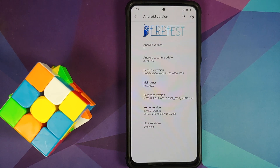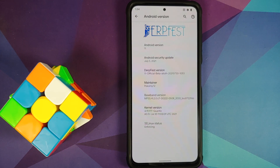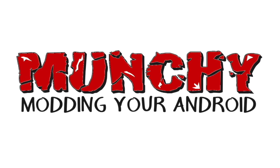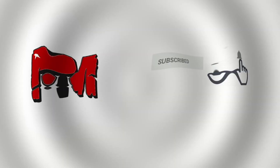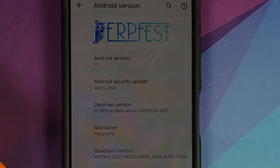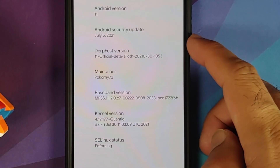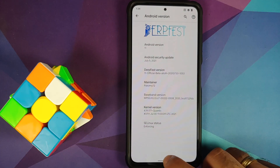How to install the official DerpFest ROM based on Android 11 on the Poco F3, the Mi 11x, or the Redmi K40. Hey peeps, what's up — Manchi here, back with another video. In this video I'm going to show you how you can install the official build of DerpFest ROM based on Android 11 on the Poco F3, the Mi 11x, or the Redmi K40.